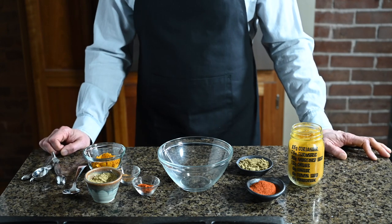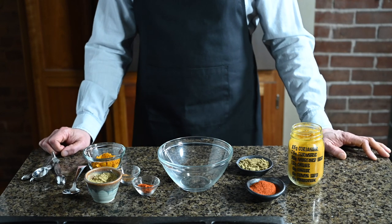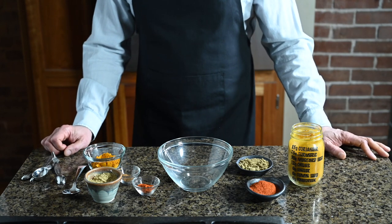Spice mix powder is just a blend of spices that Indian restaurants use to speed things up. Think of it as the foundation, the base spices you're going to use to build your curries. Save you the trouble of mixing the same six spices over and over again. That's literally all this is. The base spice layer.